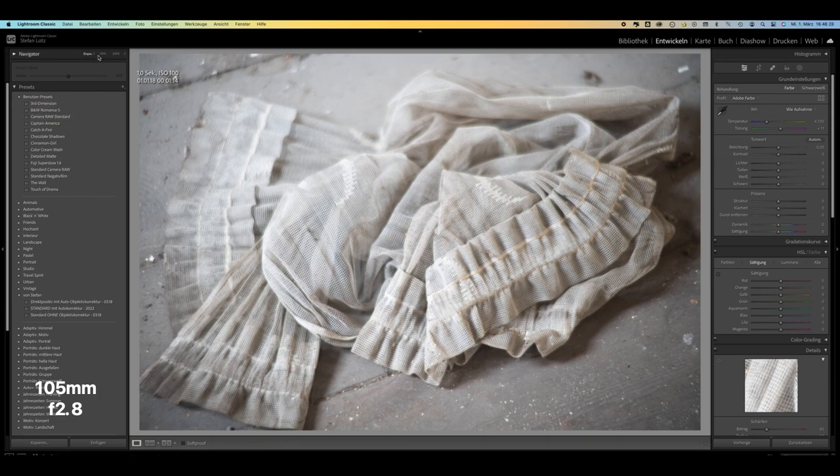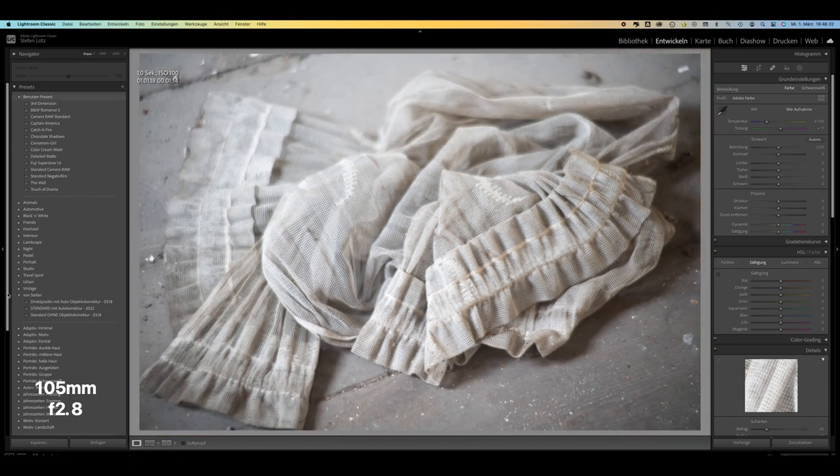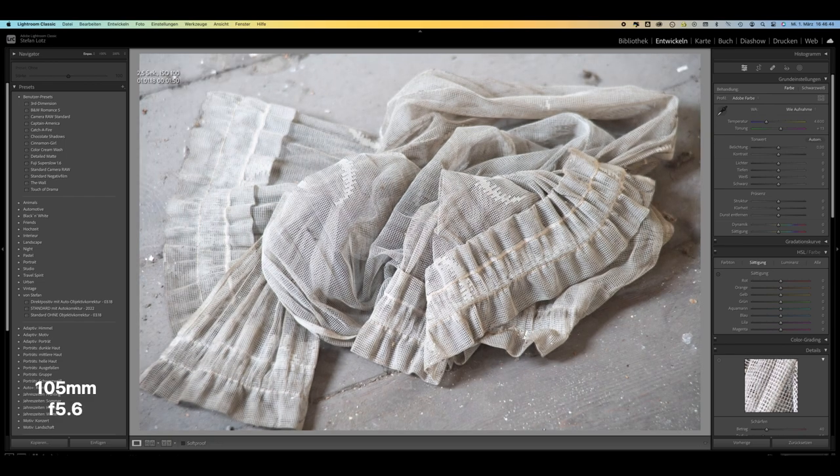At 105mm, the lens is barely usable at open aperture, at least at close range at a setting of 1 meter. With stopping down the aperture — in this example up to f8 — the image quality improves dramatically. Especially between f2.8 and f4, a clear jump towards higher image quality can be seen.